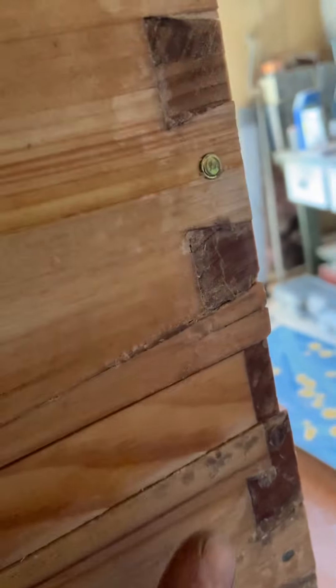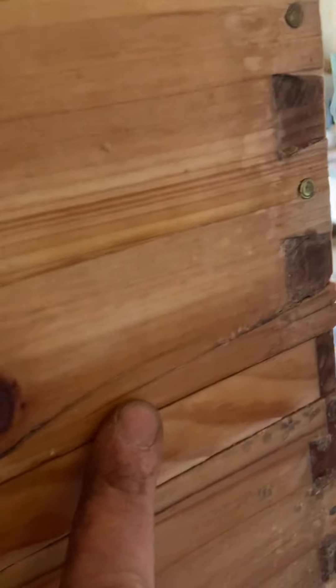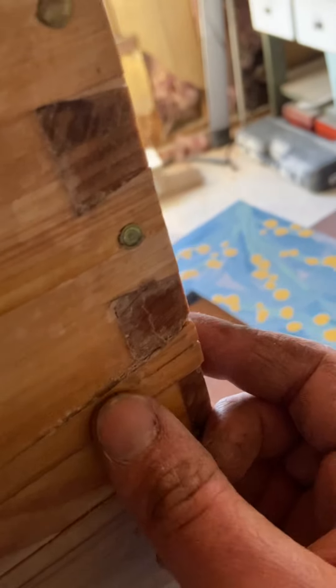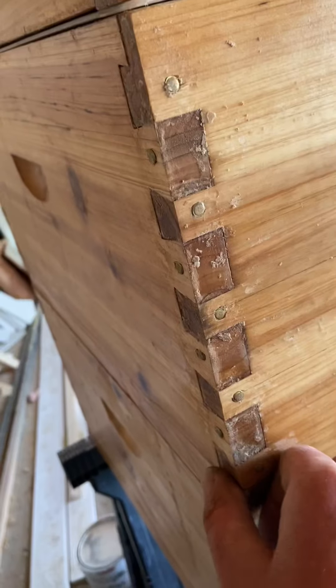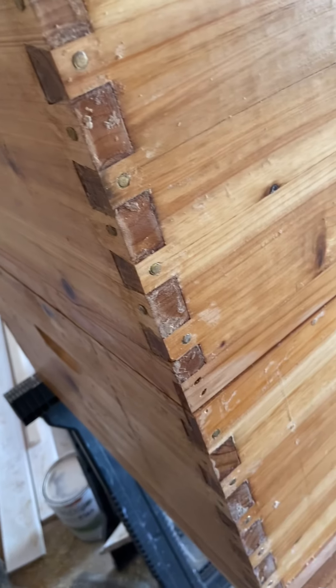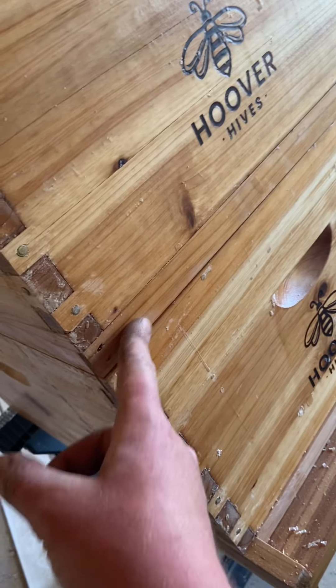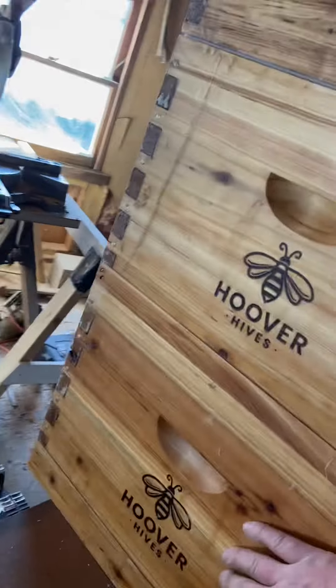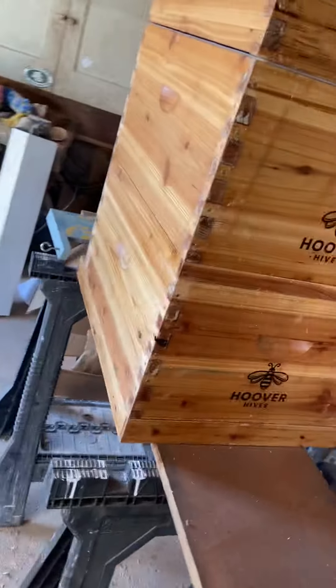Like here — this almost broke completely off. But it is what it is. I took a bunch of the excess wax and pushed it into the joint, and when I get more wax — maybe my own wax — I'll try to smooth it out a little better. For now it's a beehive, it'll do its job.